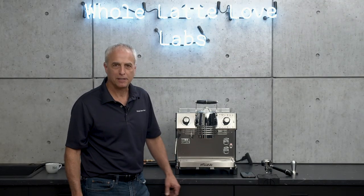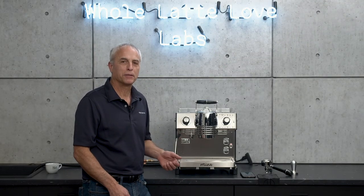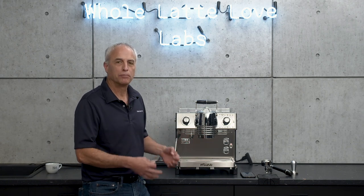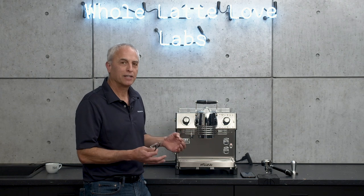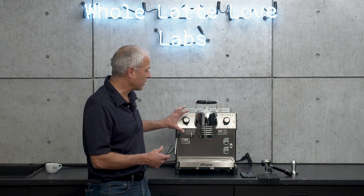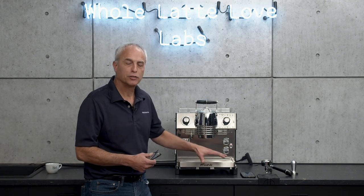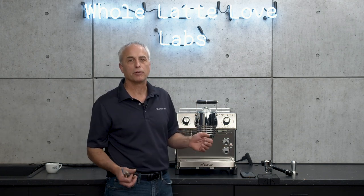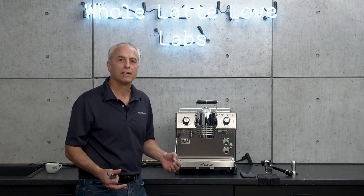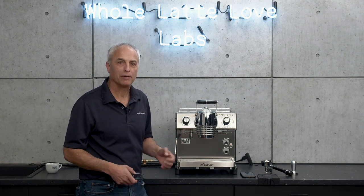Hi, I'm Todd with Whole Latte Love, and today we're going to take a close look at the De La Corte Mina. This is a flow control machine, excellent for consistency, brews great shots, and there's a lot that it can do. Today's video is going to take you into the controls, explain all that, a little bit into the app, and show you what that does. We'll do another video that goes much deeper into the app, but the key thing here is to break the mystique — what is this machine really all about?